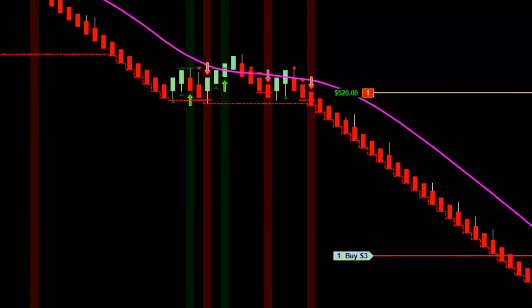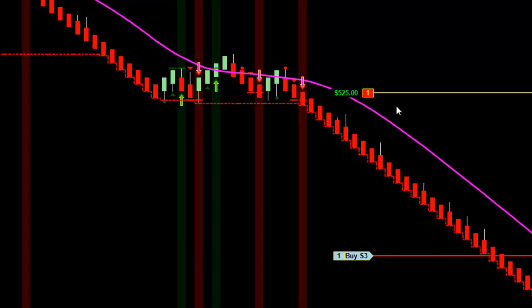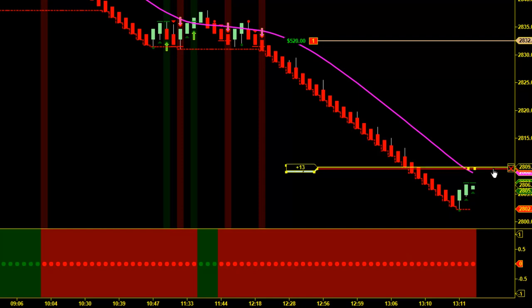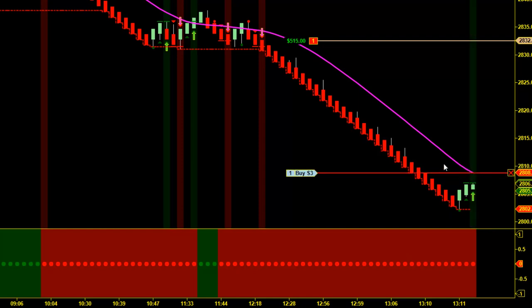We are back, and we're looking at a pretty nice number on our runner. I just got a buy signal right down here, and this is where you can make the choice as your own trader. You can either continue to trail whatever trailing stop you're using, or — what I like to do when I see buy signals like this after a big run down — I'm pretty sure it's going to retrace, so I'm going to go ahead and flatten the trade.